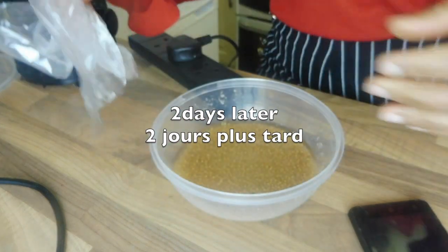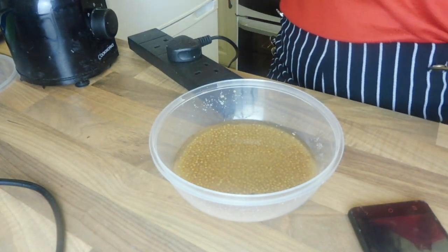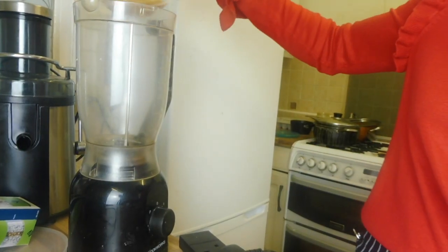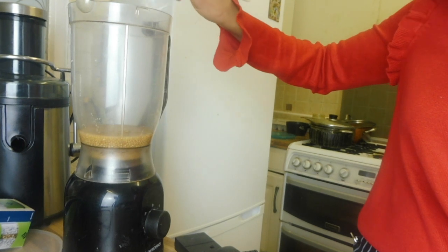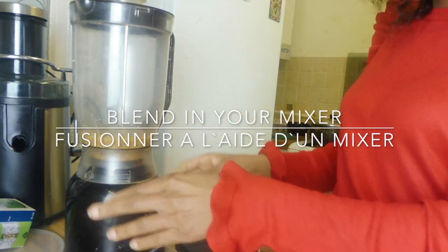After 2 days, my mustard seeds are soft enough and the water has been absorbed as well. I'm going to put it in the mixer and blend it to form a paste.